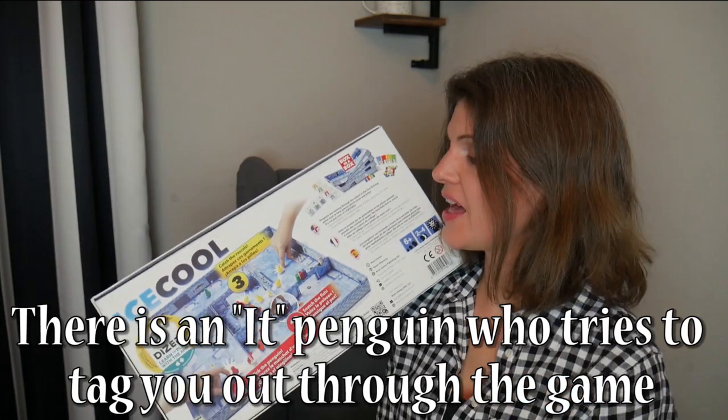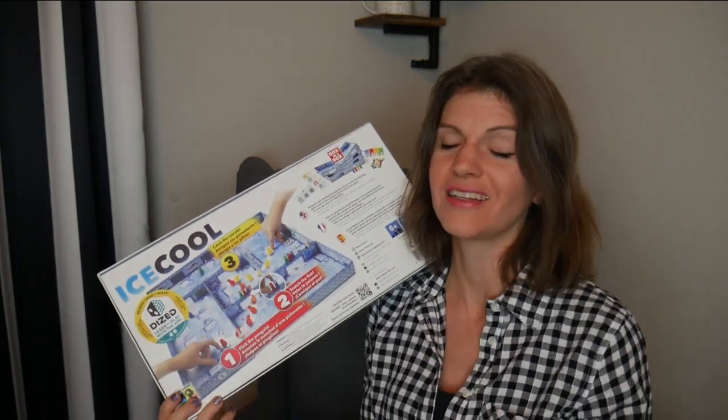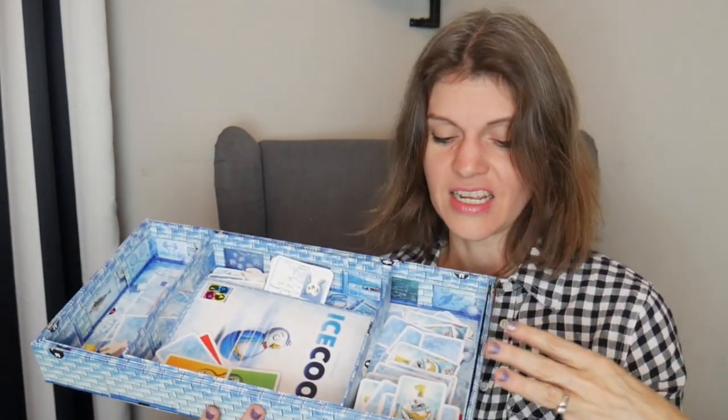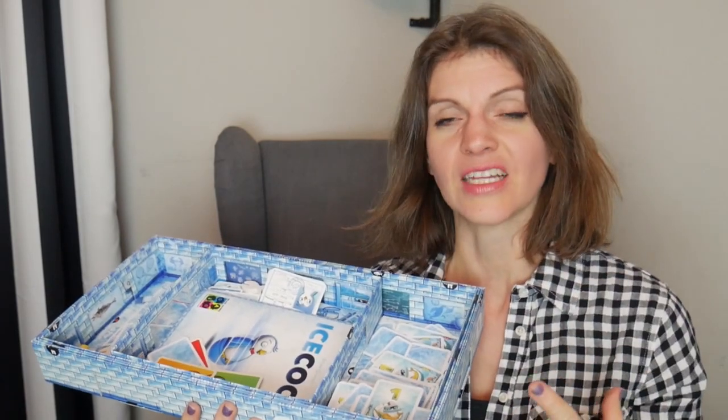There's a little bit more to it than that — there are cards involved that give you some direction. Once again, this is a really simple game that your kids can just take, go in the corner and play, and you don't have to supervise it. It's a quick one. Just to show you the pieces — this is an example of one of the penguins, and there's a flicking technique. They even have instructions on how to flick properly because that's the thing. I also love how the box, when you open it up, everything just fits so perfectly inside. They really did a good job designing the box.